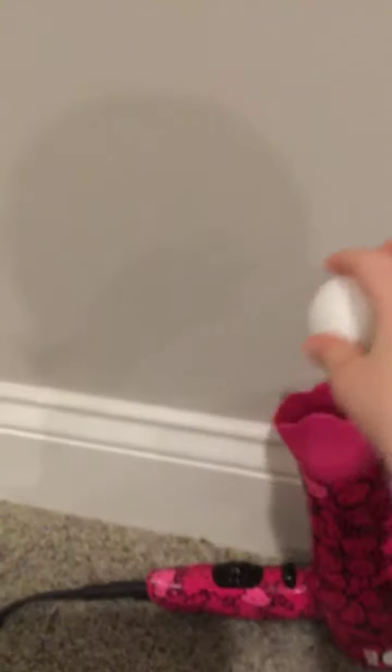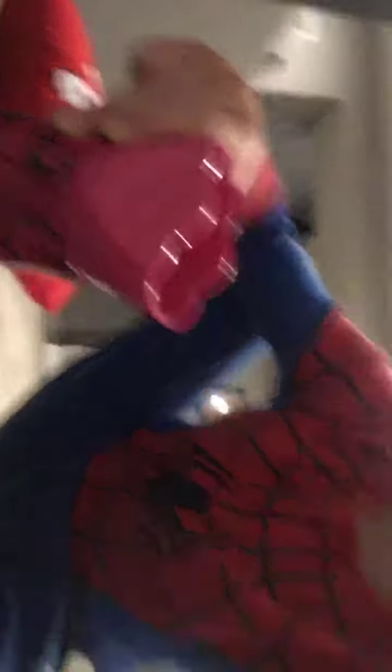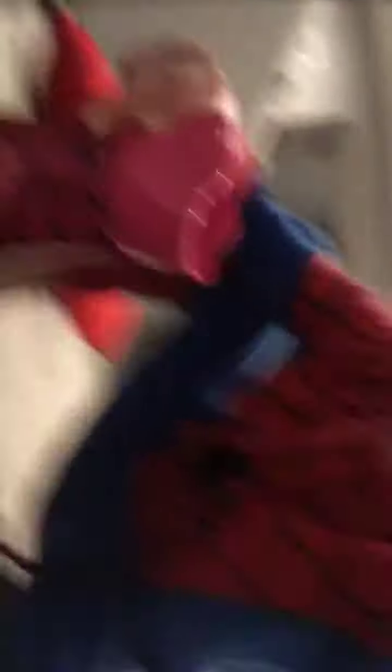Alright, starting it up now. Go go go go — come on, come on!